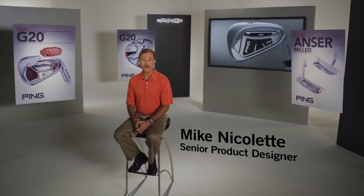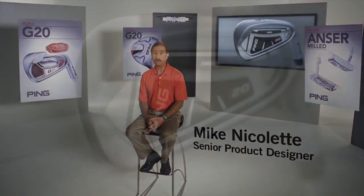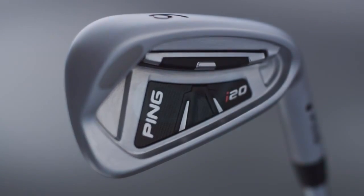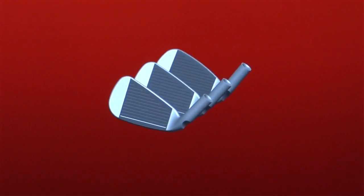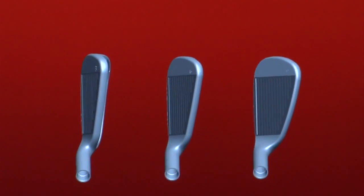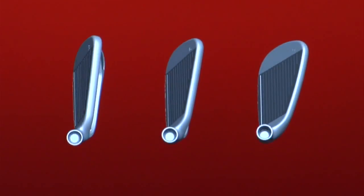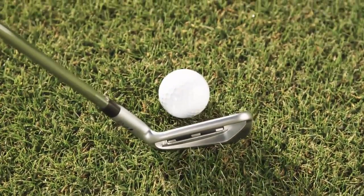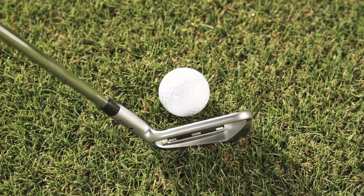The I-20 irons will appeal to a wide range of golfers, whether you're a touring professional or an amateur looking to get the most out of your game. You will benefit from the progressive set design. High launching long irons designed with maximum forgiveness feature a thicker top rail and a larger head size. The set then blends into more penetrating short irons which have a thinner top rail and shorter blade length to inspire precise shot making.